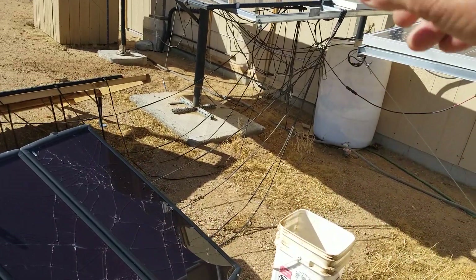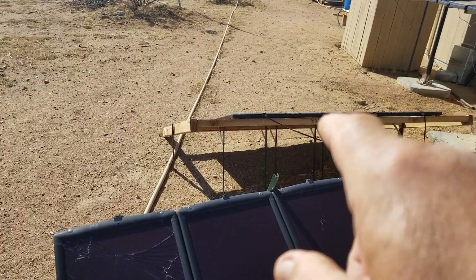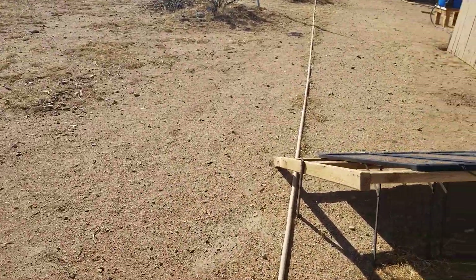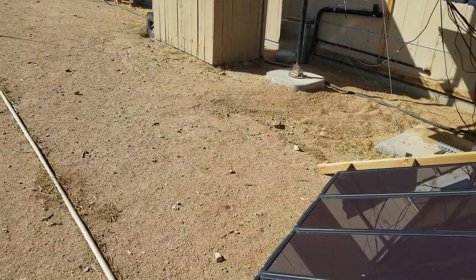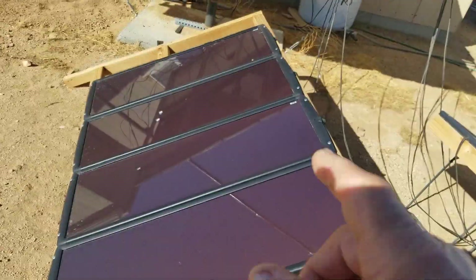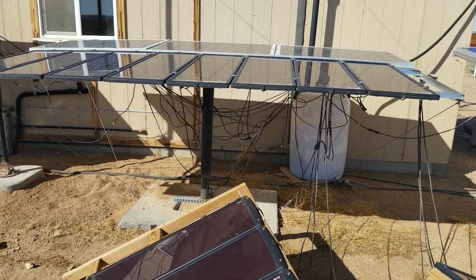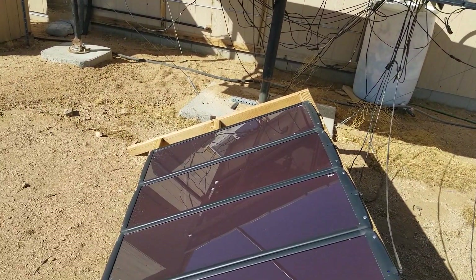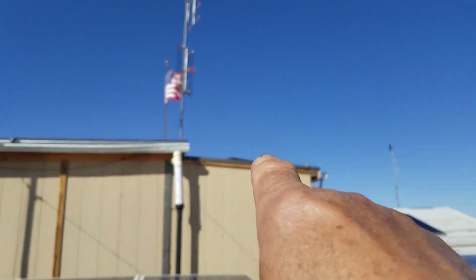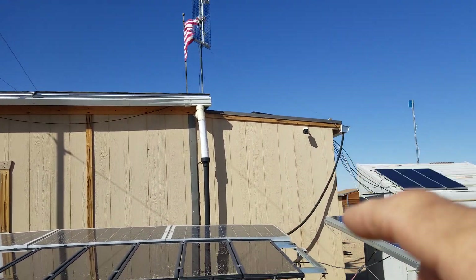Believe it or not, they're still working just fine. The wires run up over the top, tie into a single wire, and go inside. They have their own wires going inside as well. The controllers are side by side inside the battery room. This is the other set — they're 25 watts each, 100 watts for the whole set. These are amorphous panels, so they work in very low light. So I've got 100, 200, 300, 400 watts there.